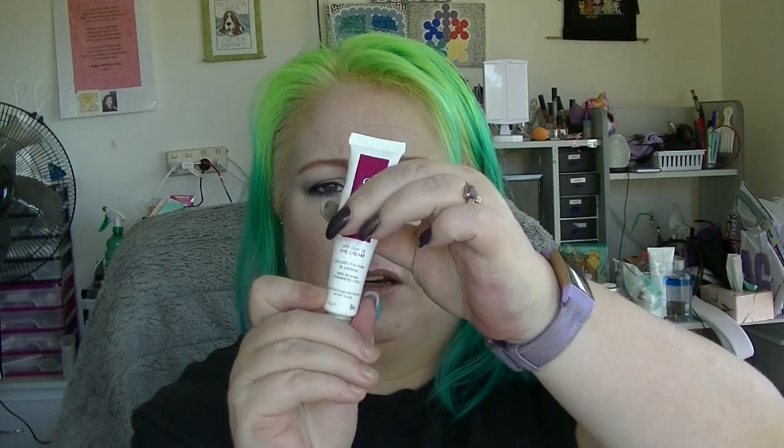I have two eye creams I'm putting in. I've actually ordered a micro scale so I can weigh my stuff, but it hasn't arrived yet — so next month I'll actually be weighing things. I use one eye cream at night in the bathroom after a shower, and the other one lives by my computer where I do my makeup in the morning. The Elucent Eye Cream is the one I use at night — it's probably less than half full but I can't see through it.